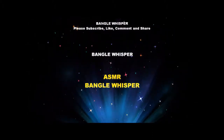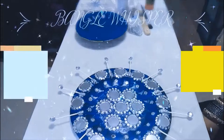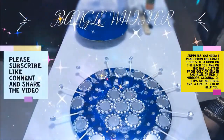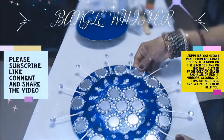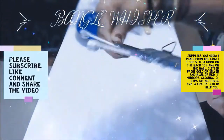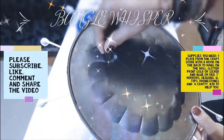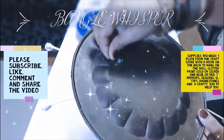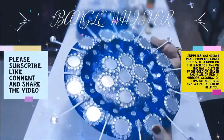Hi, this is Mel from Bengal Whisper. Today I'm going to show you how to make a beautiful wall decor. As you can see, this is a beautiful wall decor plate which has a hook in the back. You can get this plate at any craft store — go to your local craft store and find a plate which you can hang on the wall and decorate as well.